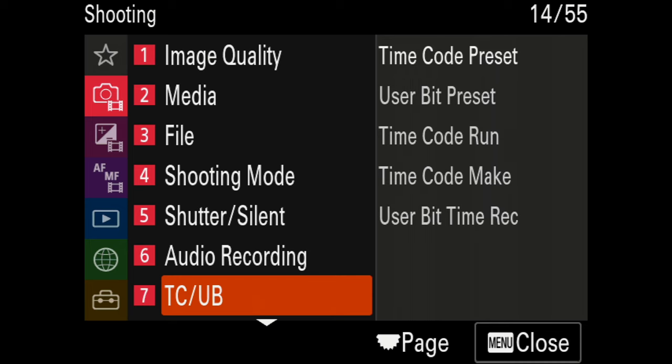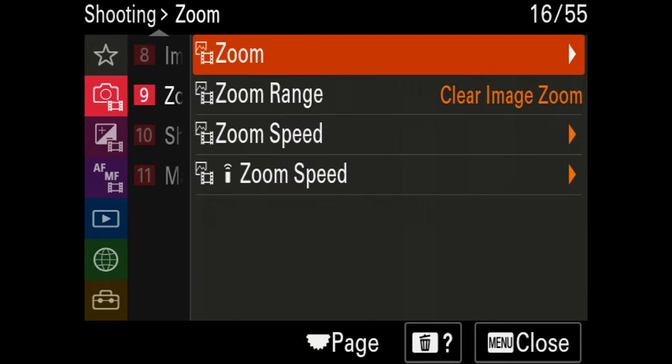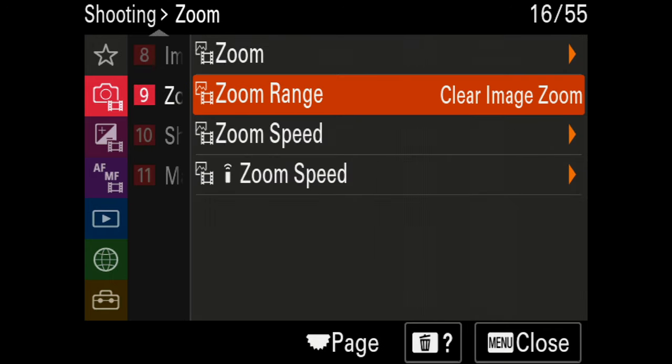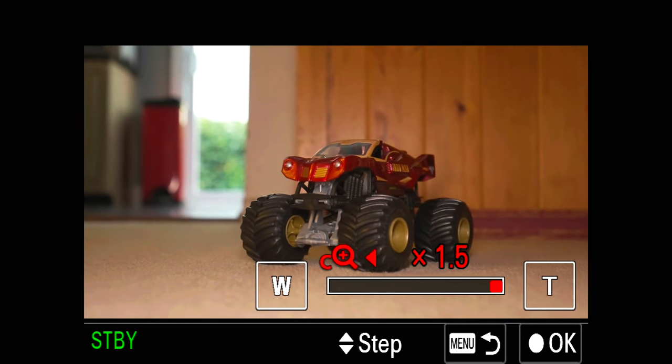I don't use timecode. For image stabilization I have it set to Active. The only time I turn SteadyShot off is when I'm on a tripod or using a gimbal. For zoom settings I use Clear Image Zoom, which gives up to 1.5x zoom — it's a digital zoom that looks amazing, you can't even tell it's zoomed in. So even on a prime lens with no optical zoom you can punch in up to 1.5x.